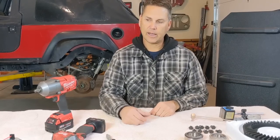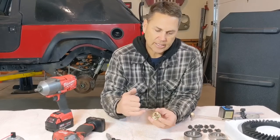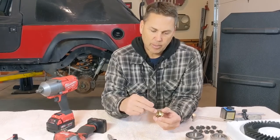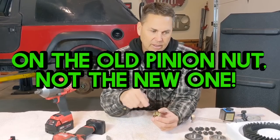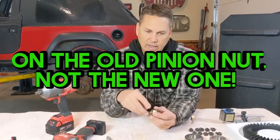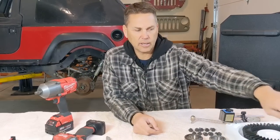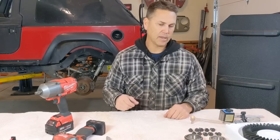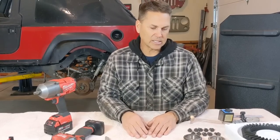I have what I call a setup nut — I take a Dremel and grind down the threads just a little bit so it's not cutting into the pinion gear. It goes on and off fairly easily without damaging the threads on the pinion gear. That's it for parts and pieces to this puzzle — we'll get inside that axle housing.